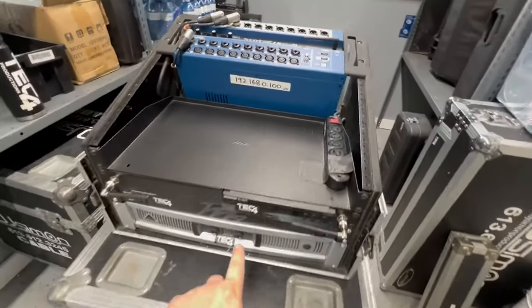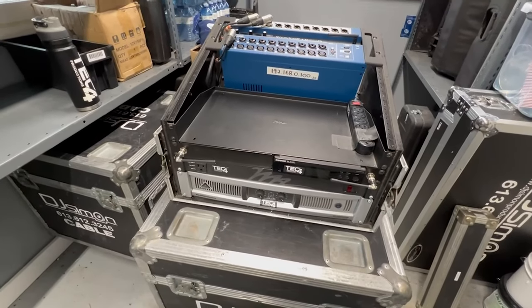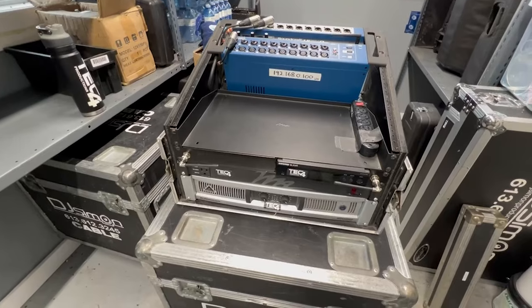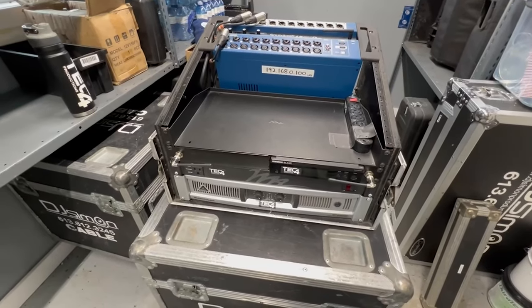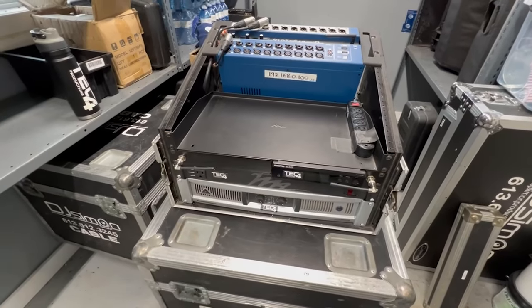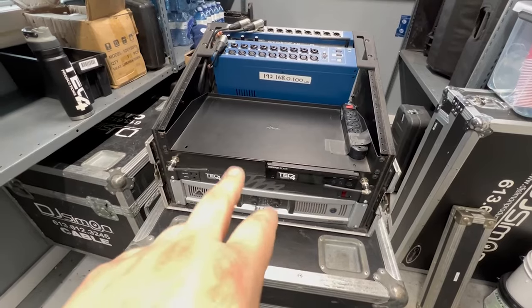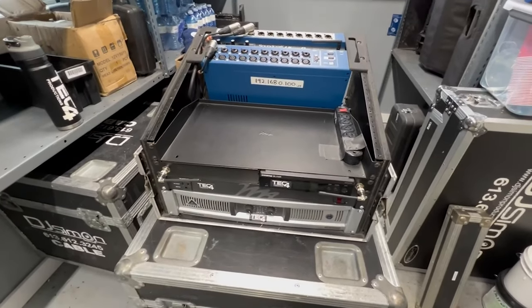I run my speakers off this amp. I know it's a Behringer amp, but it's a pretty solid one — it's light, I like it. I just run my 2ZLX off of it. And then we have a Furman as well, just for power conditioning, as well as a wireless microphone, which I would like to eventually get a second one in here.